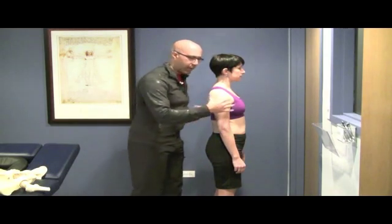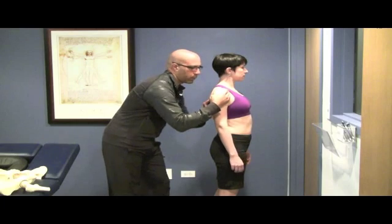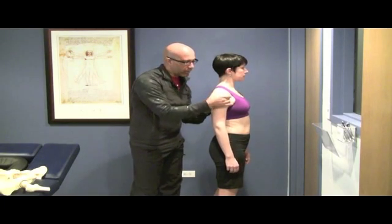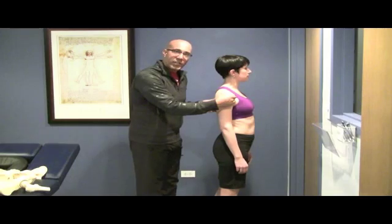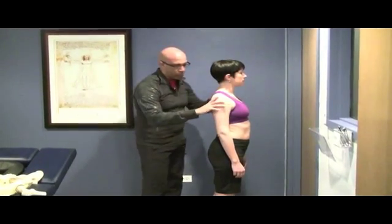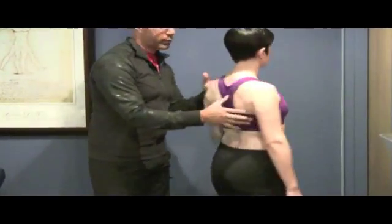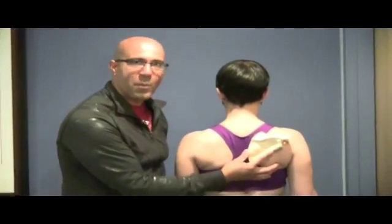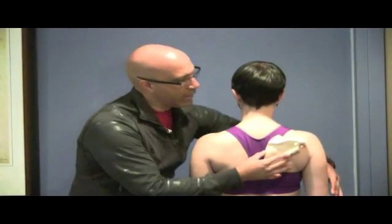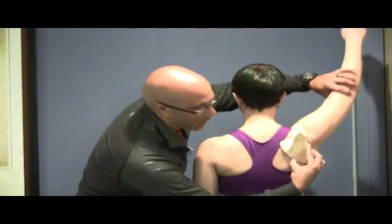Posturally, the scapula must be positioned properly here. Most clients are collapsed like this, and they try to correct by hyperextending the thoracic spine — even pulling their shoulder blades down and back from cues we give them. What that does is pull the scapula down into a depressed and downwardly rotated position so the scapula is sitting here like this. This is a bad starting position because as soon as Emily goes overhead it creates impingement, because the scapula has so far to go to get out of the way.